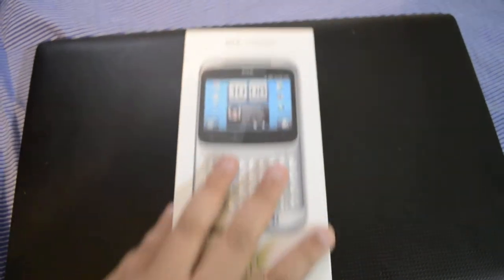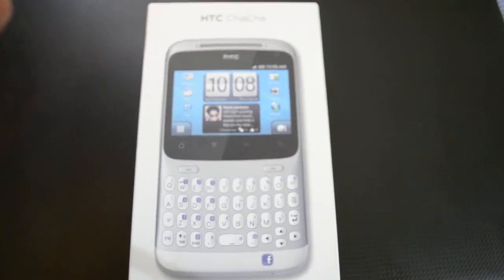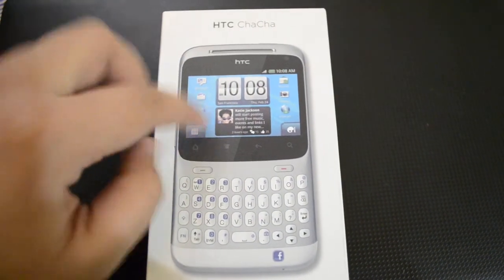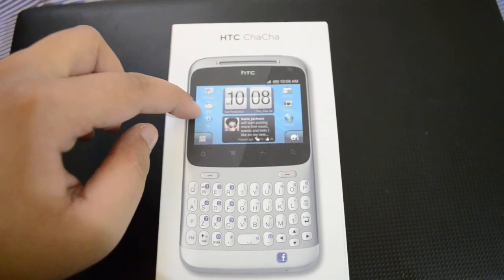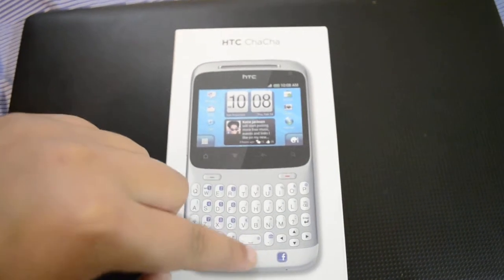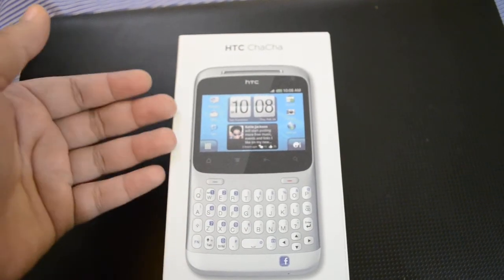Hello everyone, welcome to Dr. Technology. Today I have with me the HTC Cha-Cha phone. This is a very beautiful phone by HTC — it has Android, a capacitive touchscreen, and a full quality keyboard with a dedicated Facebook button.